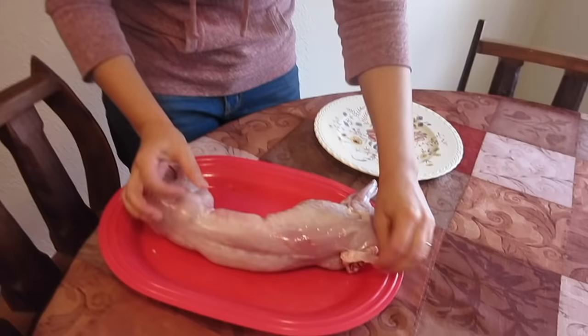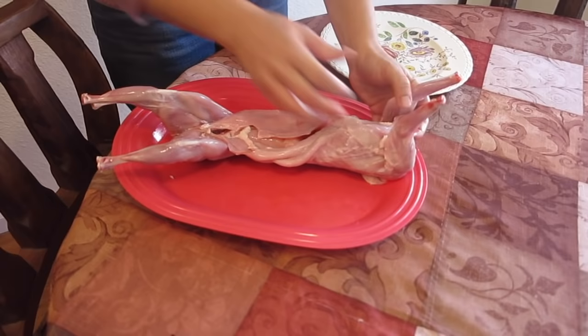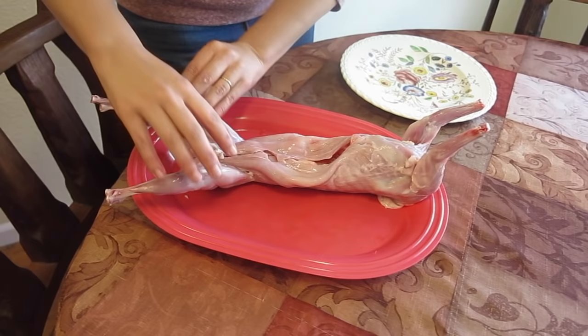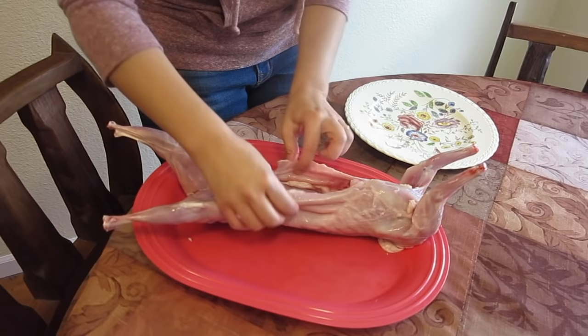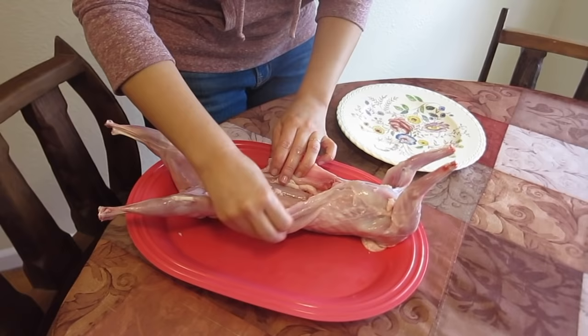I'm going to get started and show you what a skinned rabbit looks like. The parts of the rabbit you're going to use in your recipes are the back legs, the front legs, and there's a really nice piece of meat in the back. This flap here is what holds the abdomen together, and it's up to you whether or not you want to keep that, but generally I cut that off.